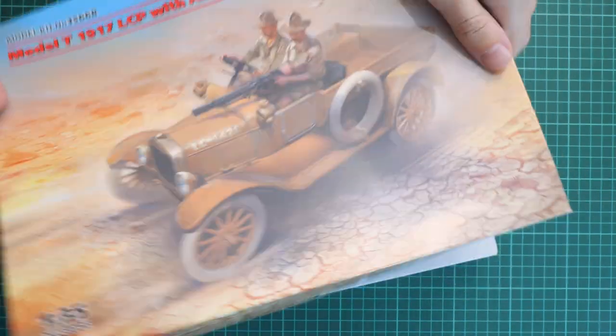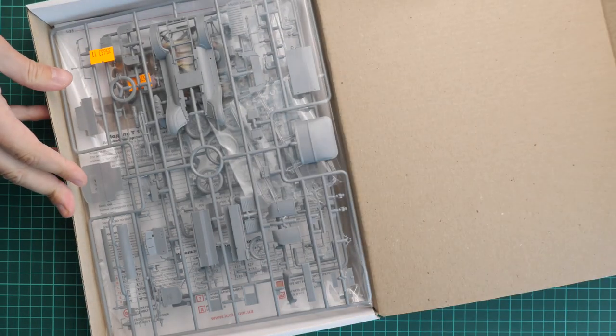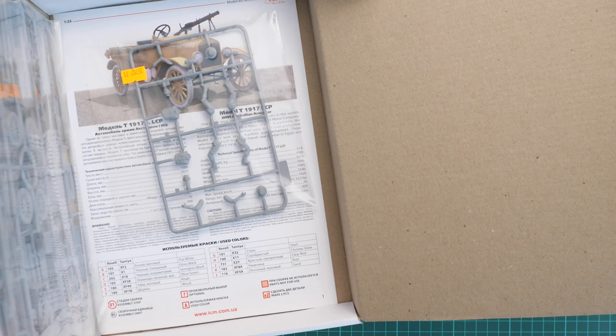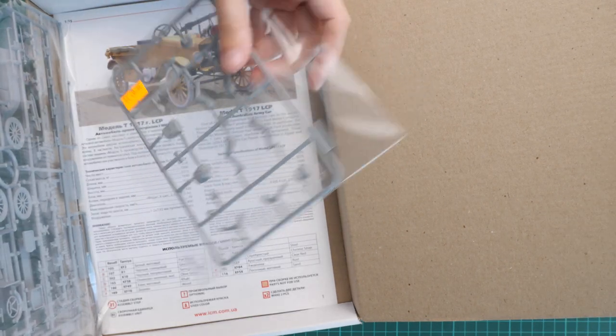We are going to remove the top lid — as you can see it's a flexible top lid, again typical design for ICM. Here we have a sturdy white cardboard box which should protect everything inside. Inside we have all plastic frames packed into the same plastic bag, and on the bottom we have the assembly manual and an extra plastic bag with the sprue for figures. We are going to start with vehicle parts first.